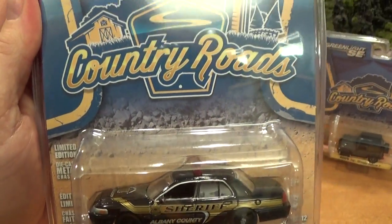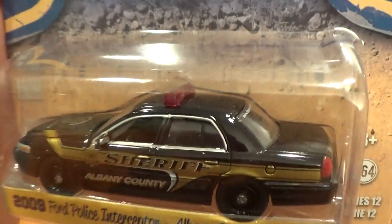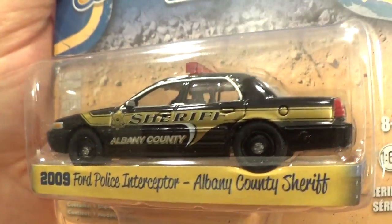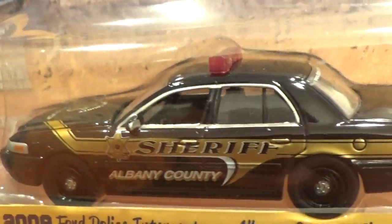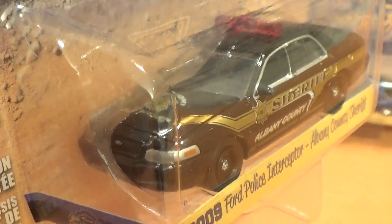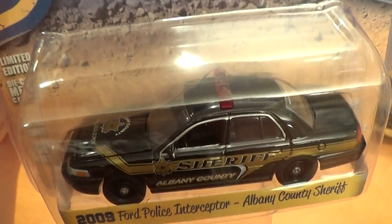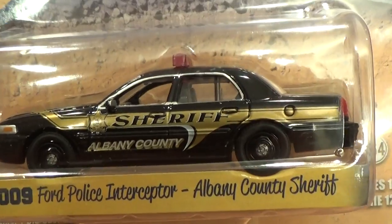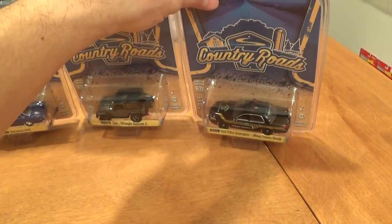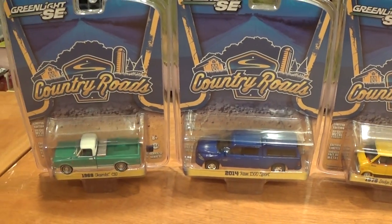What six-car set does Greenlight release without including a police car? Not very many. So here we've got a sheriff car. I like that it's black because a lot of their police cars and sheriff cars are white, and I think the black is pretty cool. What I'd like to see from Greenlight as far as these cruisers go — some FBI cars or CIA cars, something like that. Maybe a navy blue one with black wheels — that'd be cool. So that is the Greenlight Country Roads six-car series released for January.